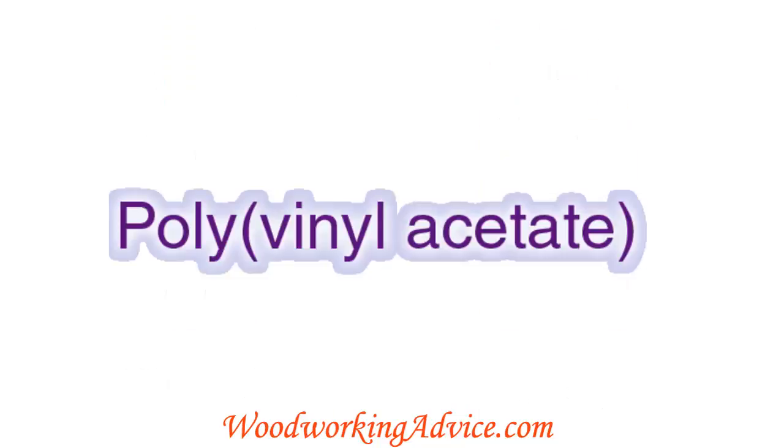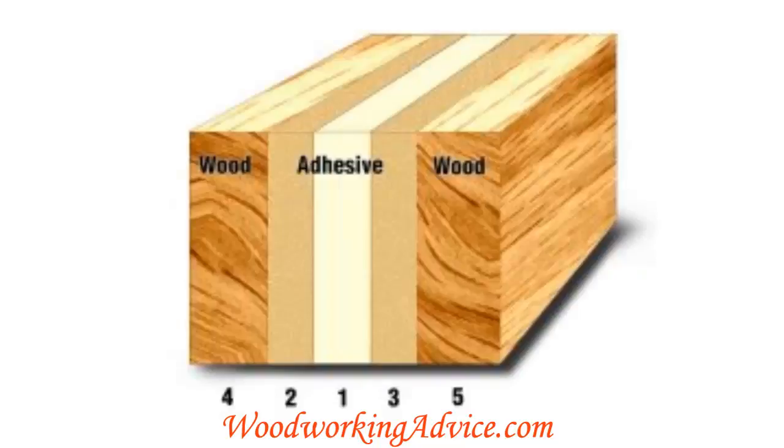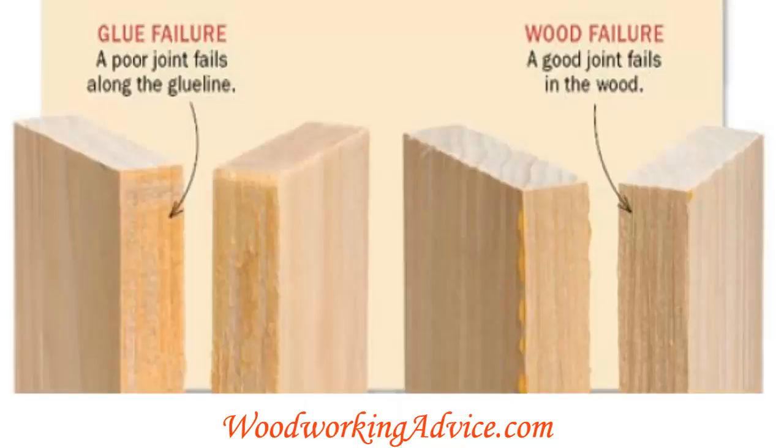White glue and yellow glue are both PVA glues — PVA standing for polyvinyl acetate. They're water-based glues, which means the bond strength is created by swelling the wood fibers so they intertwine, and then as the wood dries they're stuck together.